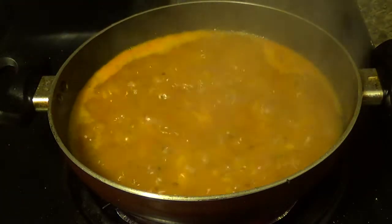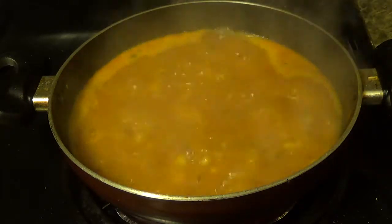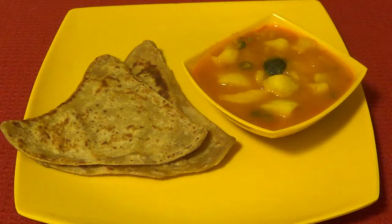Now the curry is ready — I am going to switch off the stove. Quick and easy potato curry is ready. Serve this with roti or paratha of your choice. Please try it at home and subscribe. Hope you liked my video. Keep watching this space for many more recipes. Bye bye and take care.